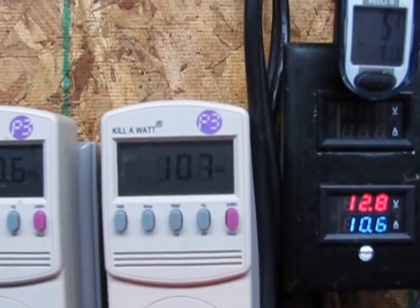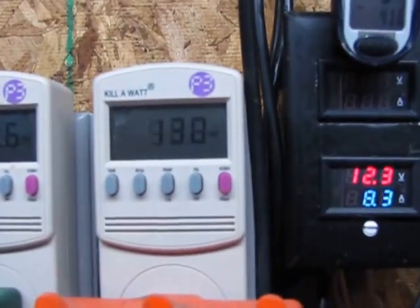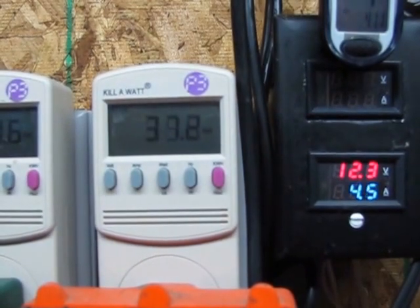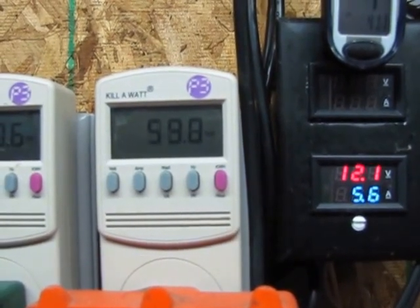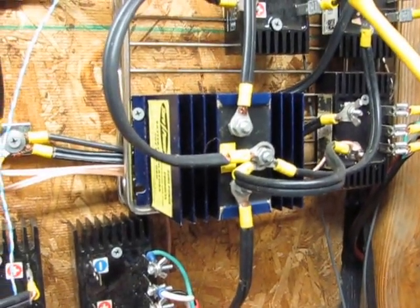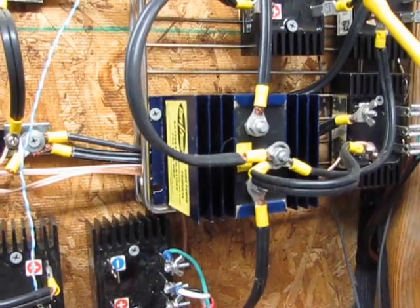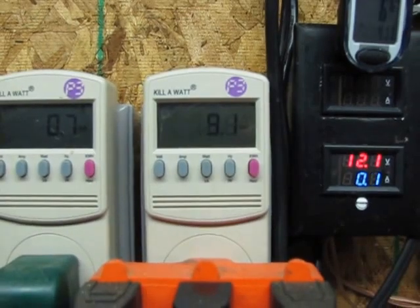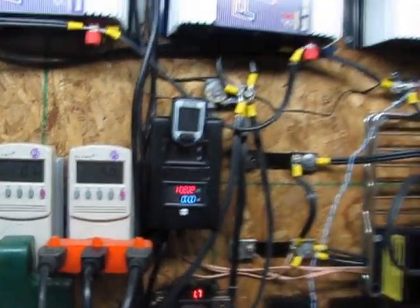This is the only way I figured out how to run grid ties safely on my turbines without them blowing up — by having it hooked up to a battery bank and using that battery isolator for charging two battery banks at the same time. But instead of charging two battery banks, I charge one battery bank and the other leg goes up to the grid ties. It's the only way I can keep my grid ties from blowing up.